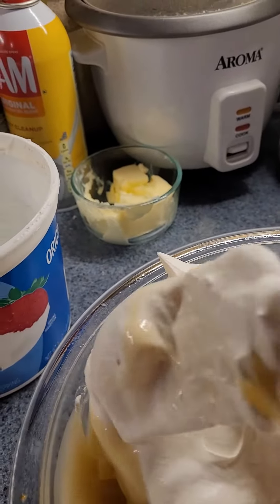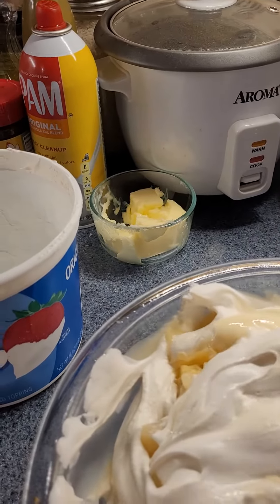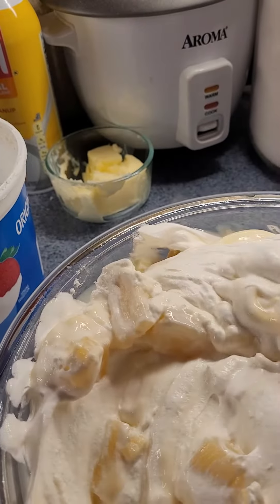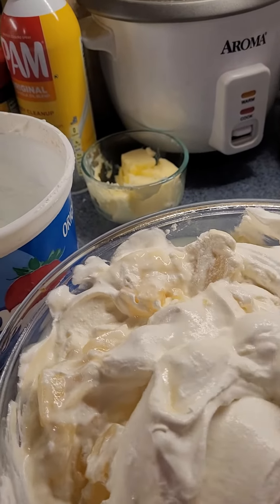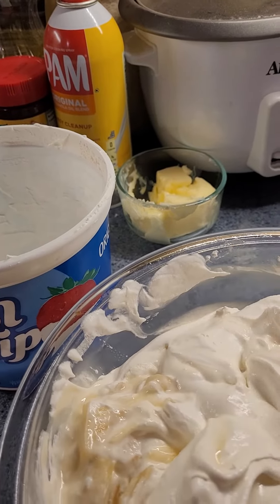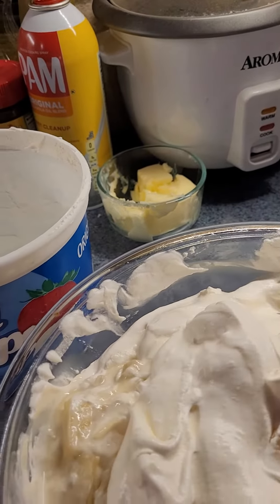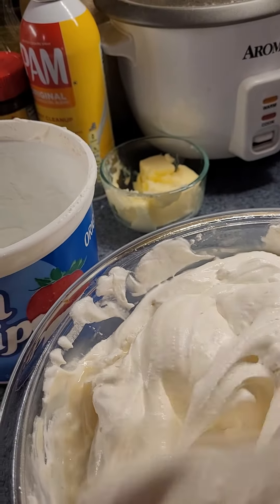It's three ingredients, super easy, and really, really good. Okay, there you go — Pineapple Delight. It smells good, I know that. And I'm sure it's going to taste delicious.